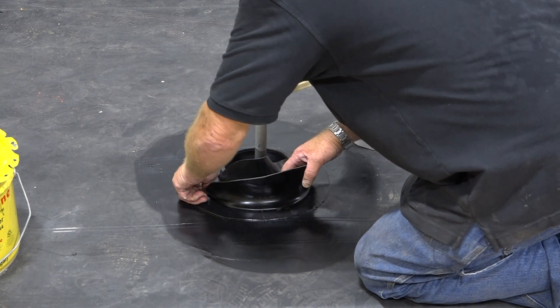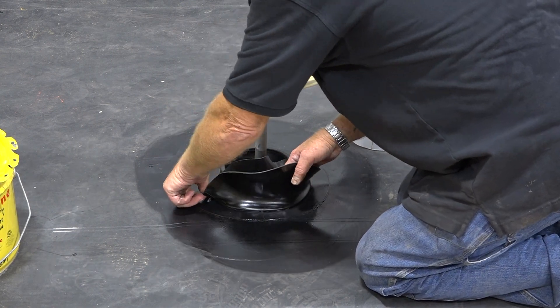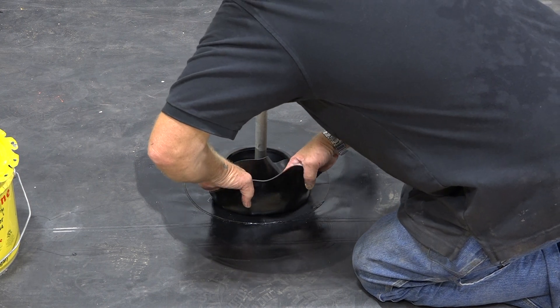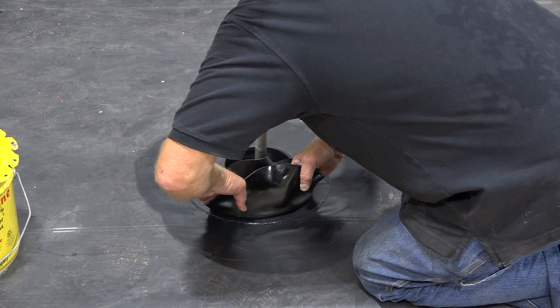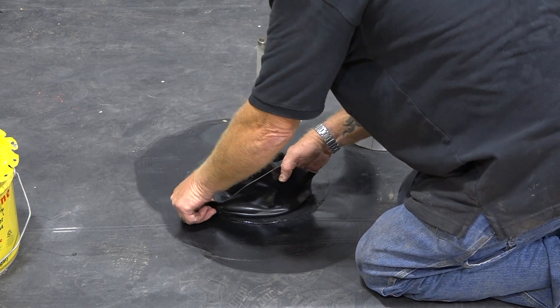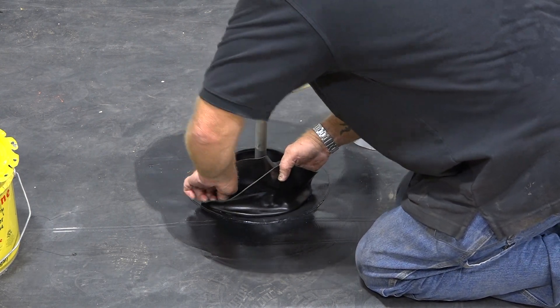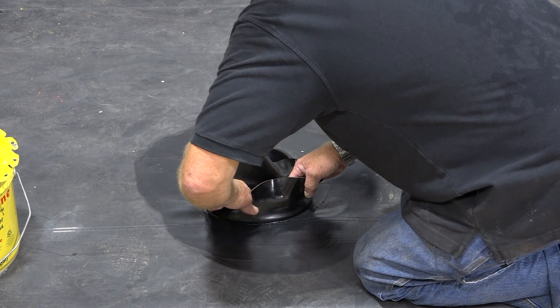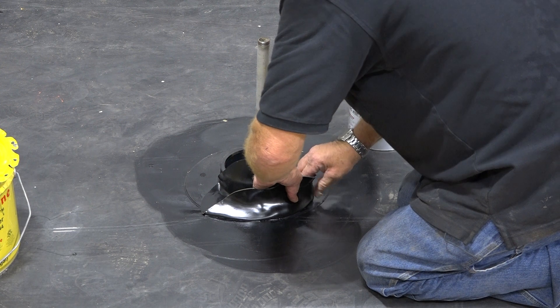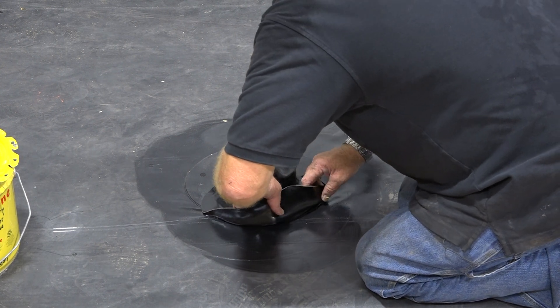You'll end up over-stretching the outside of this patch, and you don't want to do that. But these are a little bigger than a nine-inch — they're actually a 12-inch patch, so it's going to take a little bit more time. But if you just follow this procedure, it'll all work good for you.